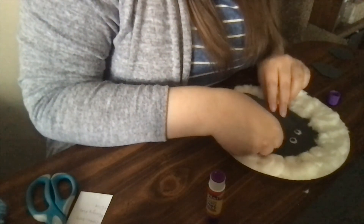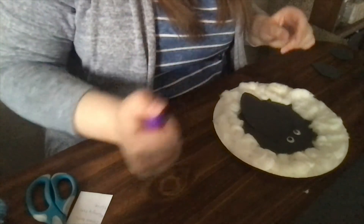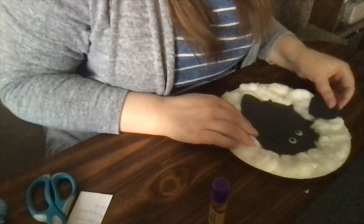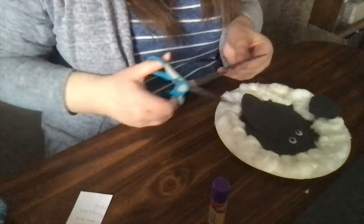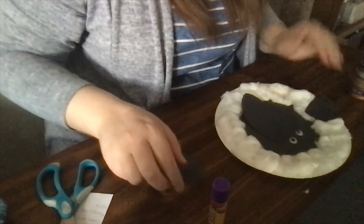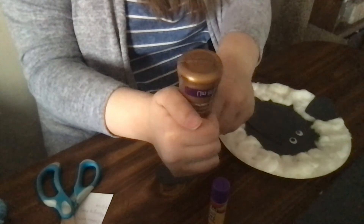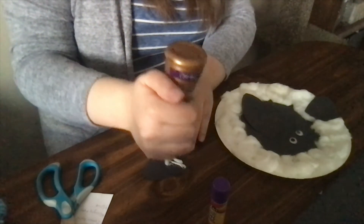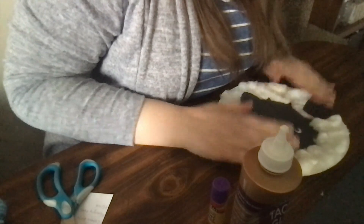I'm just going to do it as a nose, like that. And to finish up, I'm going to glue on the ears — about here and here. I'm going to put some glue on the back and glue it directly onto the cotton ball. Only glue at the top, the part that's going to touch the cotton ball — you don't want glue to go onto the table.